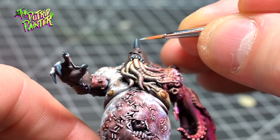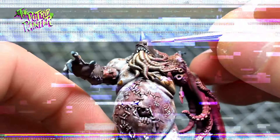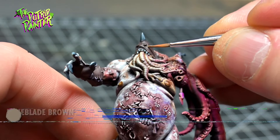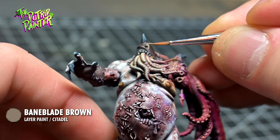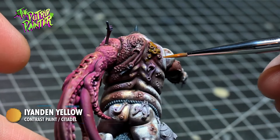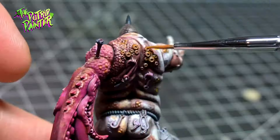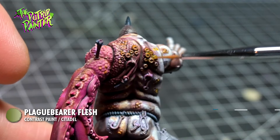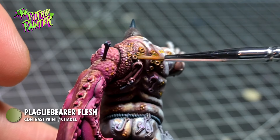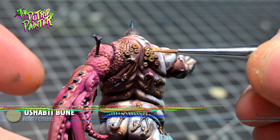Horns are highlighted with Pharisian Grey, and the cloth is highlighted with Baneblade Brown. Pustules are painted with Allendan Yellow, and I add some Plaguebear Flesh to gross them up even more. I then highlight the pustules with Ushabti Bone.